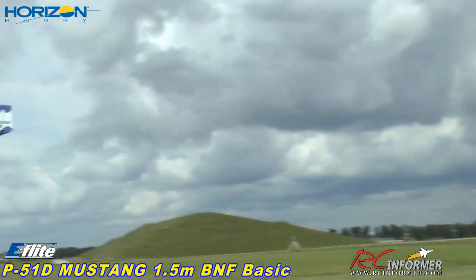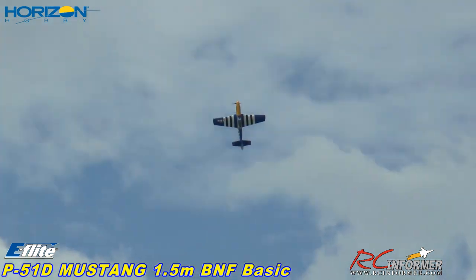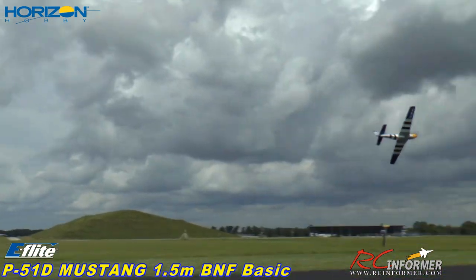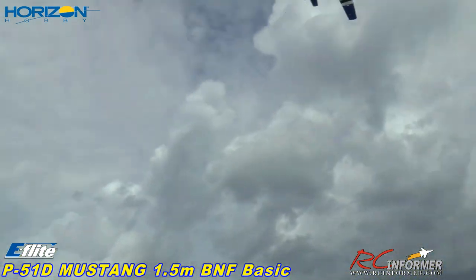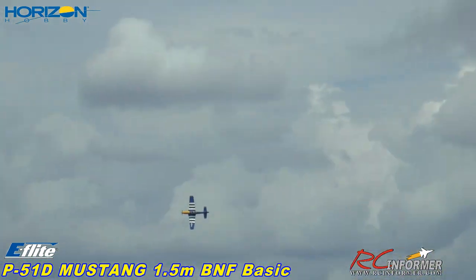Coming by fast. You can fly this plane all day on a 7,000 pack. Steve going into some steep turns here. Coming down a little lower, watching out for the pipes here.